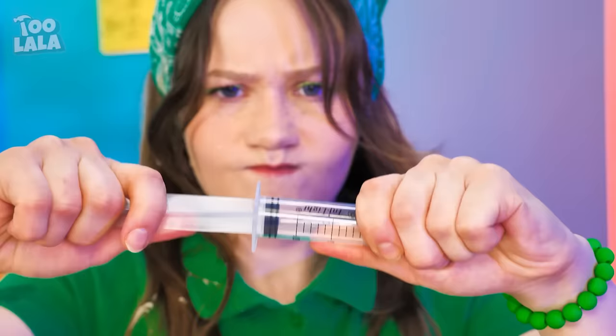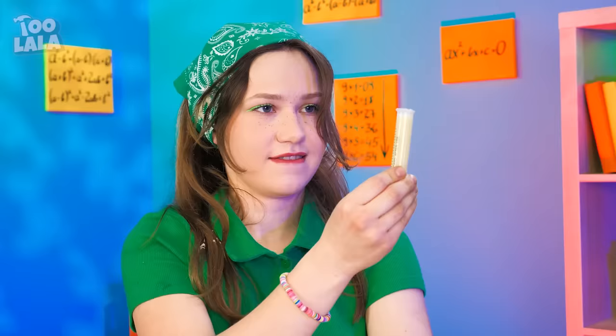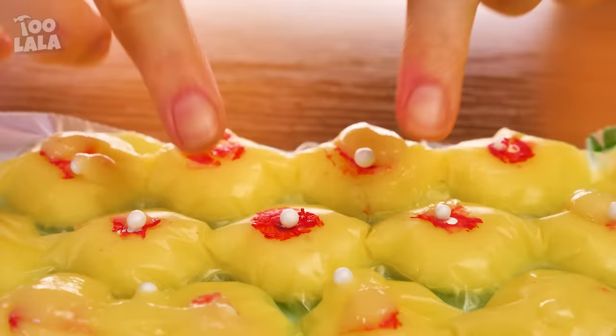First, I need a syringe! I'm going to fill it up with some cream! Next, I'm going to fill up the bubble wrap with the cream! Give it a little paint job in the middle to make it look like a pimple! And it's done — her very own pimple gadget! Remember to pop with caution! Don't say I didn't warn ya! I'm gonna pop some more!